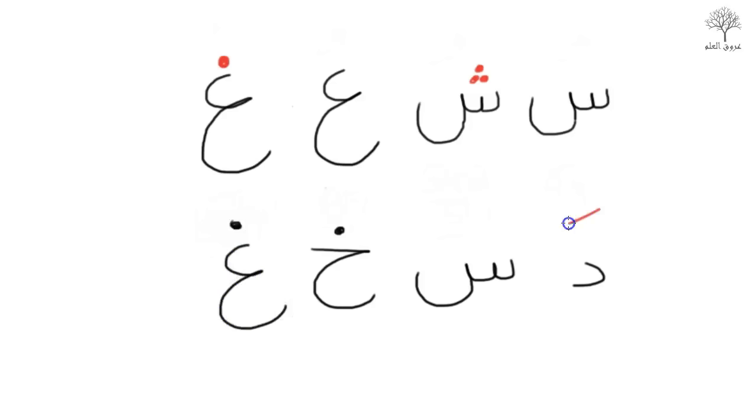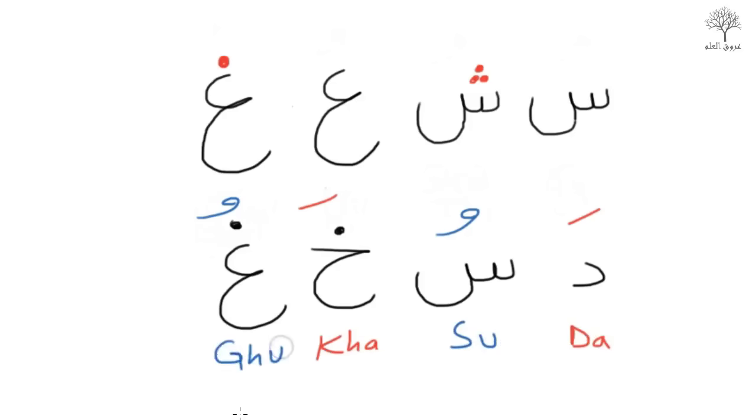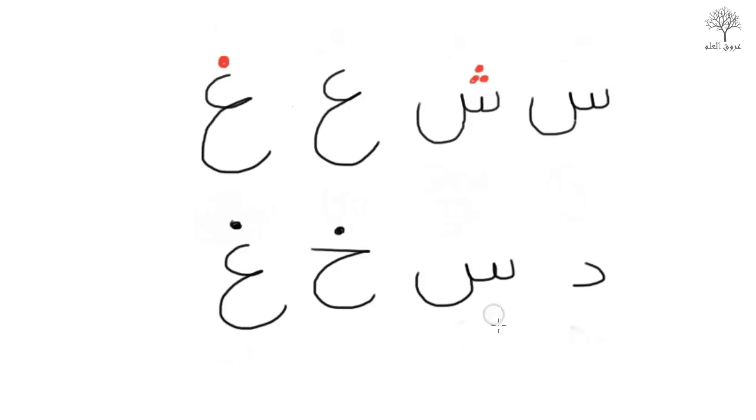Now let's add some vowels. So: Da — with a Fatha; Su — the Sa has a Dhamma, like a snake; Kh; and Gha. Da, Su, Kh, Gha. Try it again: Do, Si, Kh, Gh.